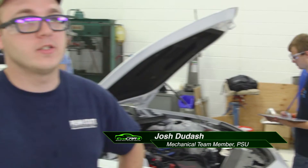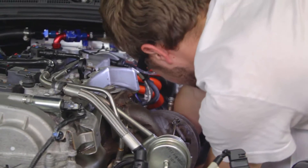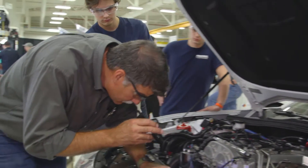We've been working on our intakes and stuff like that for our turbos to get that all packaged nicely. We're hoping to then move on and hopefully make it all run and make sure it's safe to function, and then actually fire up and see if we can't run.